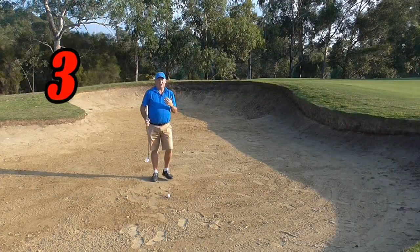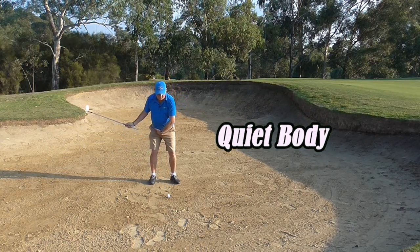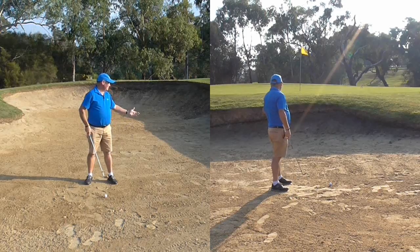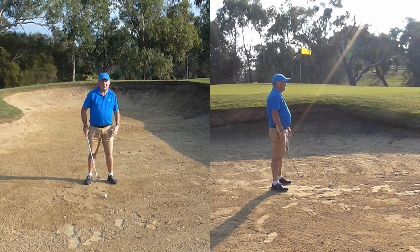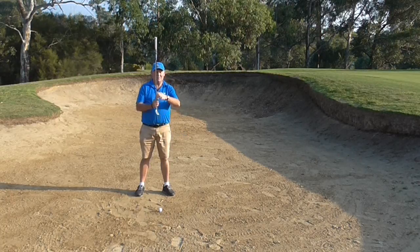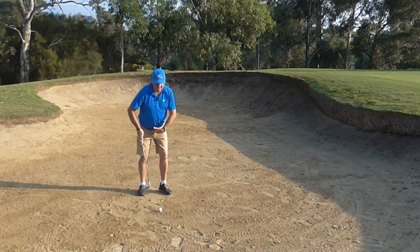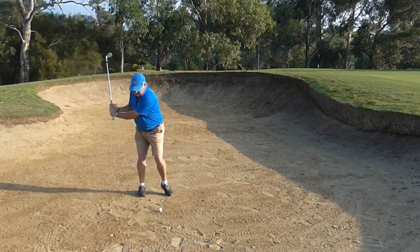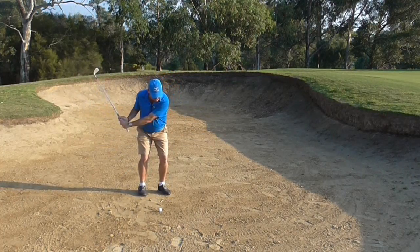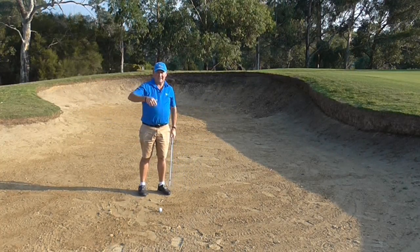The third thing we need to do to play this shot is keep our body pretty quiet. The more I move my body the harder it is to make good contact. Bunker shots are fairly short shots — this is about a 10-15 yard shot, not an extremely steep lip. So we don't need a lot of power but we really do need to make good solid contact. I want to keep the lower part of my body quite still, just taking a little bit of sand. We don't want to feel like we are going to take a big divot.